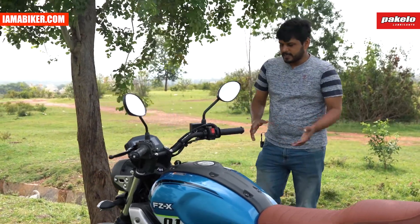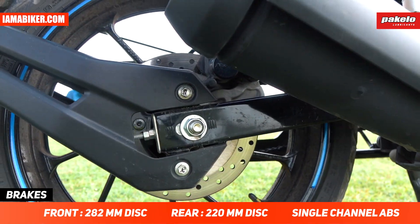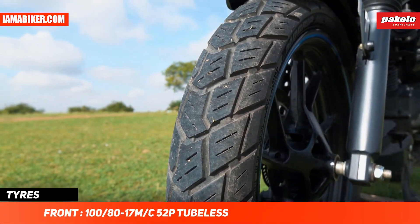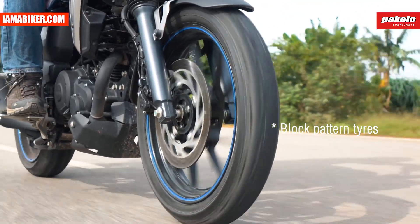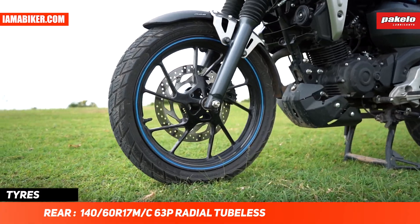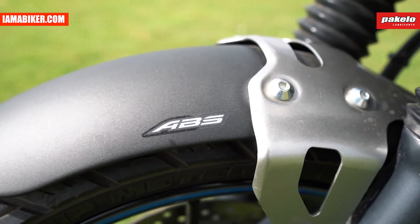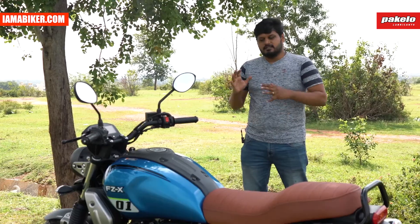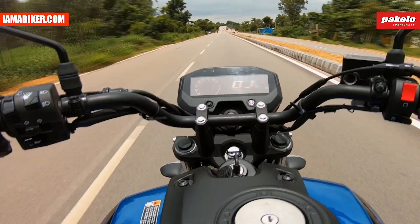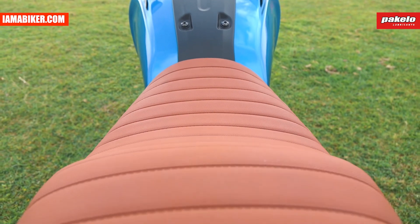Coming to braking, it's got disc brakes at both ends. As you'd expect from a Yamaha, it handles and brakes well. I'm also impressed by the tires — being button tires, they usually have slightly less grip than normal tires, but these provide good grip with absolutely no drama even in panic braking. You also have a single-channel ABS system which assists in those really panicky situations where you just grab the brake hard.